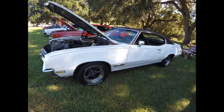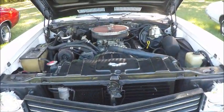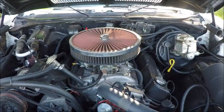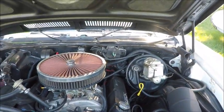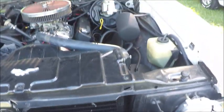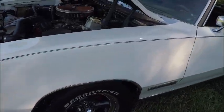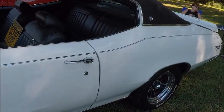This is a 1971 Buick Skylark hardtop — nice white color with the black vinyl top. The car has the original air conditioning and came equipped either with a 350 or a 455 cubic inch engine. The pin striping on the car is a nice touch.